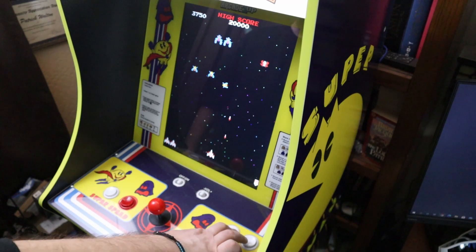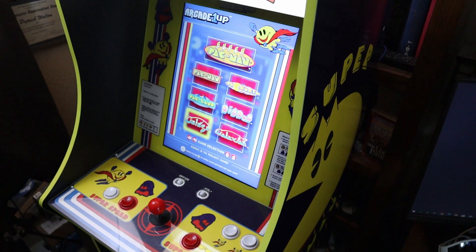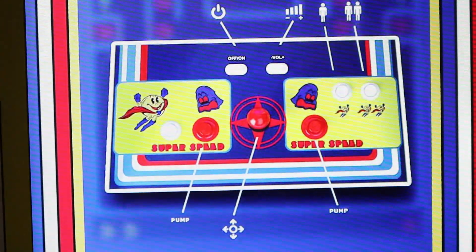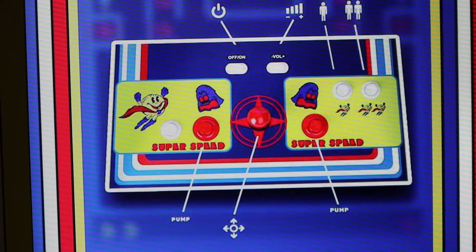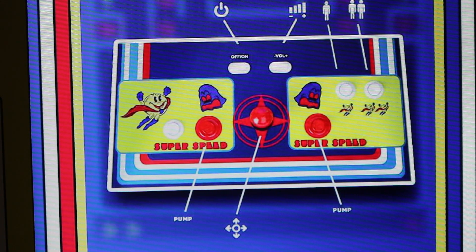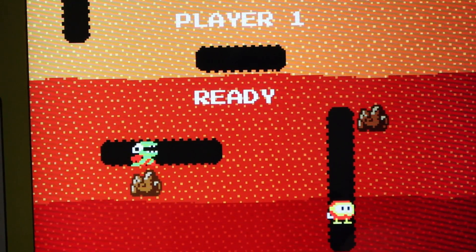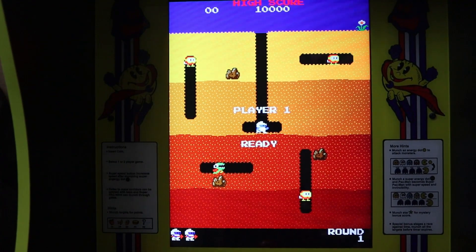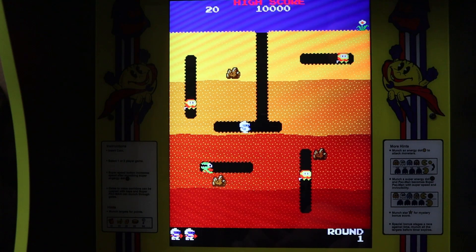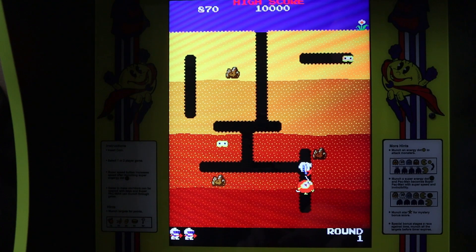Hats off to Arcade 1-Up for putting out a firmware fix that does work, and works well. Can't find any issues with it. Love everything I'm seeing — all the different changes, options, and dip switch settings are huge. My only concern is I had to drag this thing into my office to my PC. This is why we need Wi-Fi on these machines — if they were Wi-Fi capable, we could have gotten a firmware update wirelessly, easy peasy. The process, although simple, did take about 30 minutes when it could have been a 3-minute update.